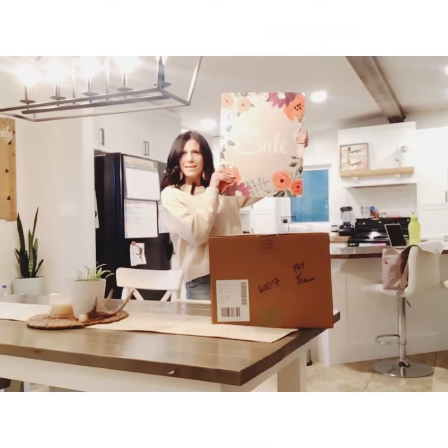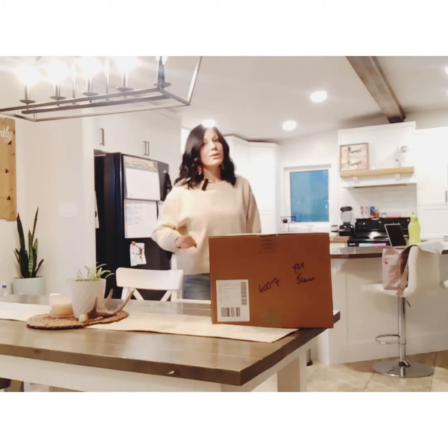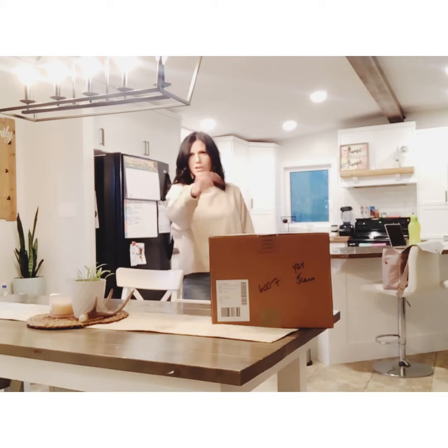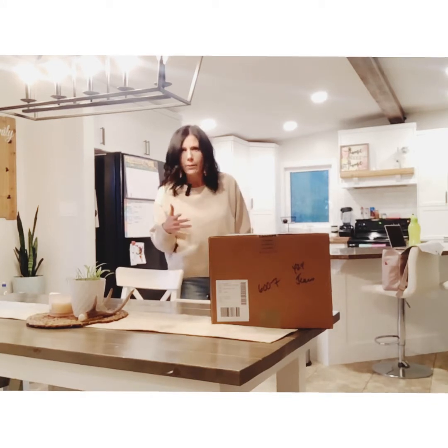We got some new sales in Tupperware and I am going to share with you guys what's on sale this month for some of the items that I have. So let's check out first what's in this box, shall we?